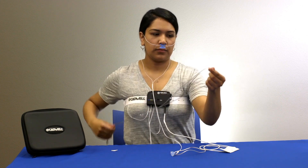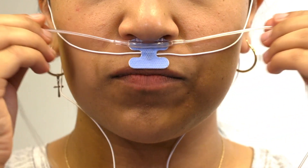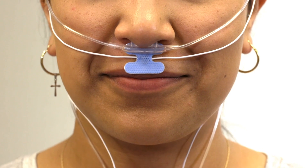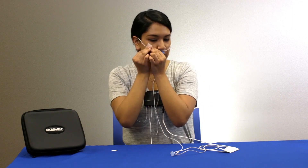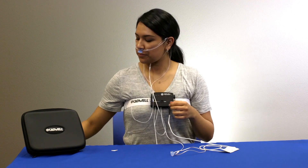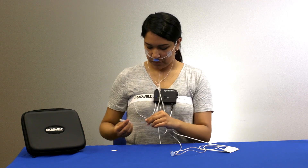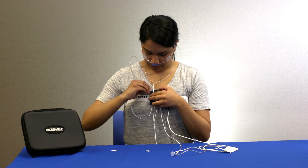Holding the cannula with the prongs facing towards you and curving down, insert the ends of the prongs into your nose and pull the cannula tube back over your ears like a pair of glasses. Slide the tension adjusters up the cannula tubing. Tear off two small pieces of tape and secure the tubing to your cheeks. Attach the cannula by gently twisting the tube onto the metal connector on the top of the apnea track.